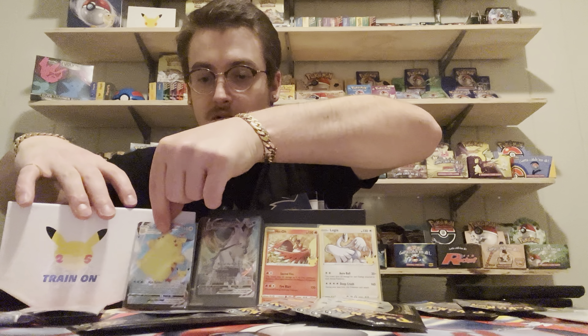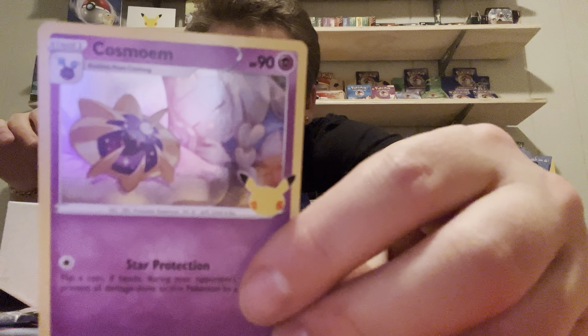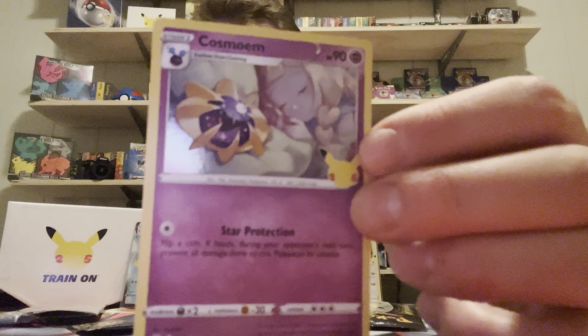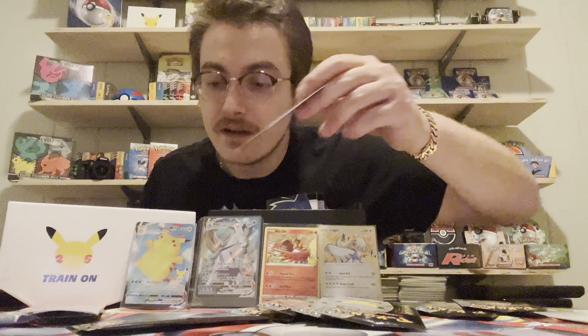We got one more and I can't tell what it is. What is this? Beautiful but what is it? Cosmoem - Cosmoem Star Protector. Kind of cute - seems like something my wife would like with a little girl sleeping next to it. These are the cards that I didn't get this pack for, but it's a holo card and it deserves to go in a sleeve so it can maintain that high PSA grading.